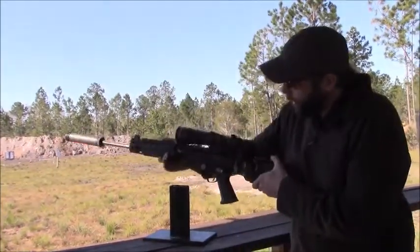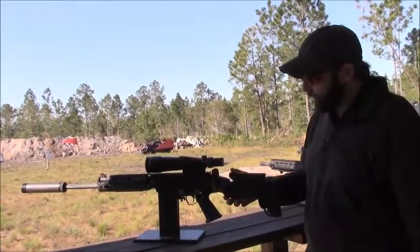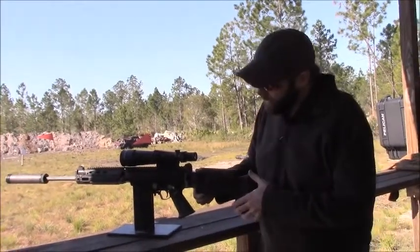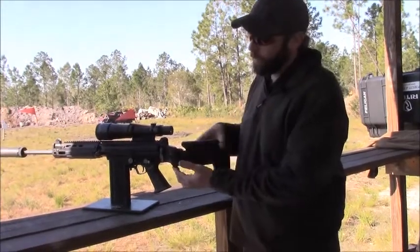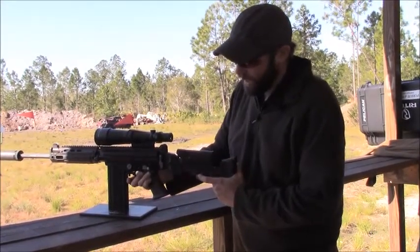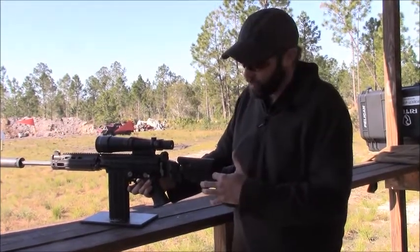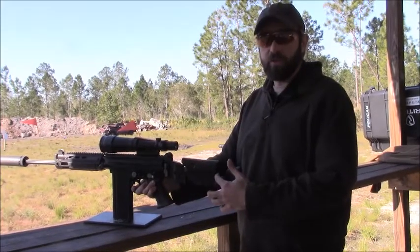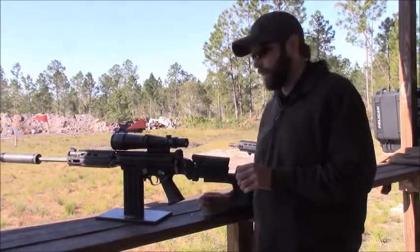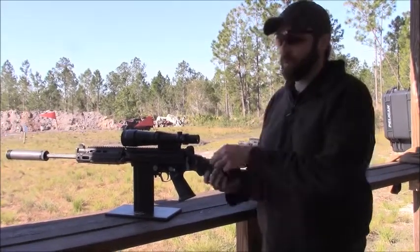And then we go to our newest product, which is our modern stock — we call it our battle rifle stock. It is a side folder with the button on the bottom. You have levers on both sides to adjust the length of pull. It has an internal buffering system to reduce recoil and allow the stock to take really hard hits in drop testing.